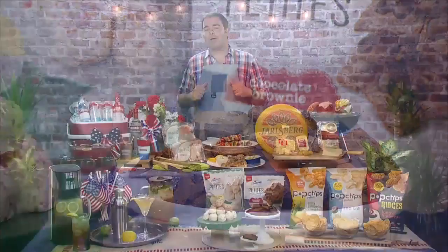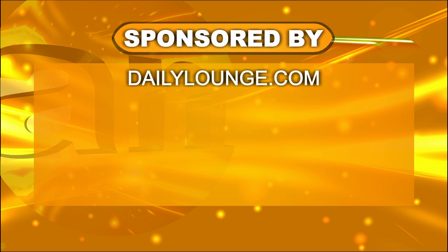And that's your 4th of July barbecue — this is how you throw it. Wow, Chef, you have covered it from the beginning to the end. Thanks, Chef Duran, we so appreciate it. And if you'd like to know more about his great recipes, all you have to do is go to dailylounge.com. We'll see you next time.